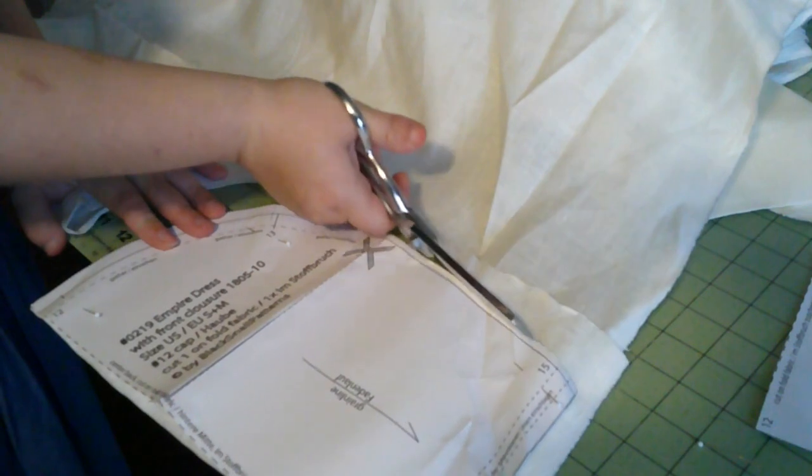We're starting with a cap. I'm going to be using Black Snail patterns — I think it's the 1805-1810 dress — and it has a cap pattern in it. So we're going to go ahead and cut this up. It amazes me how similar it looks to 1830s caps; this is basically the same piece, it's just the crown is different, which is interesting to me.